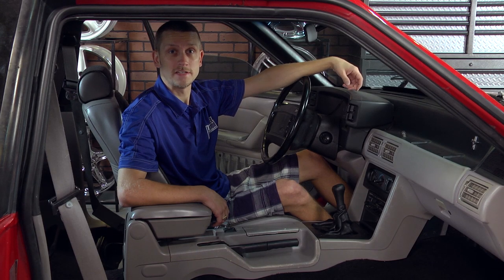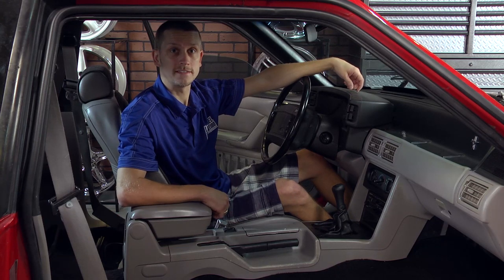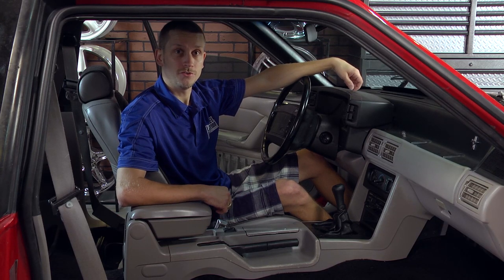Hey, everybody. J-Mac with latemodelrestoration.com. And today, we're going to show you how to put on a console armrest delete. Very simple to do.